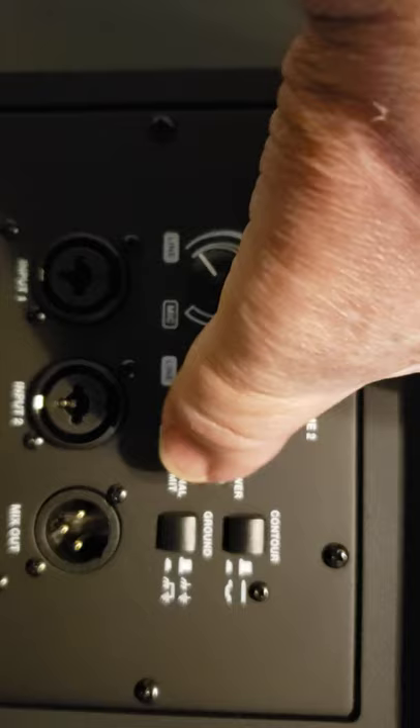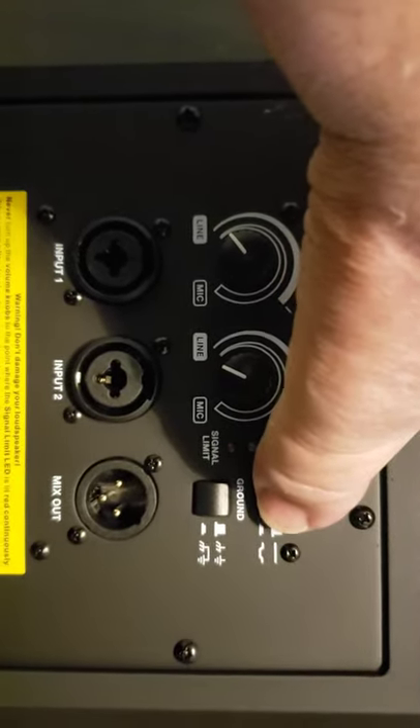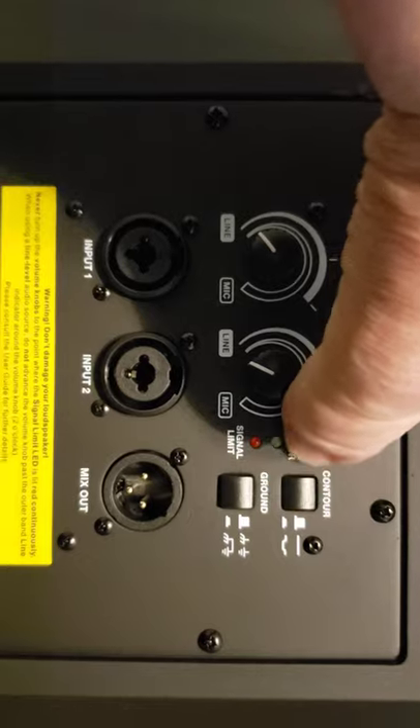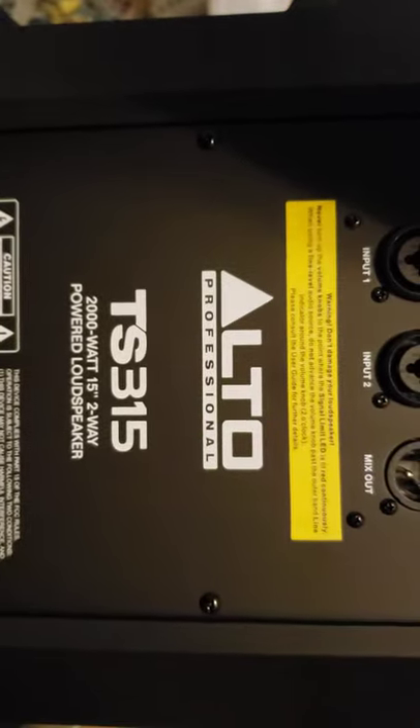As you can see, it has your power and your signal on it. This is not on. And then your contour — you can say if you want a flat or if you want a contour with like a concave style sound. I think that's what that is.